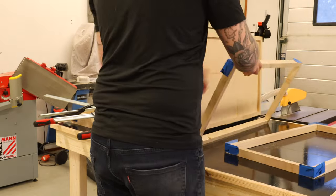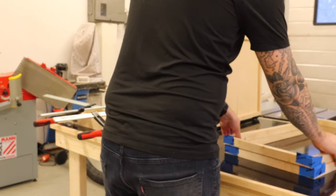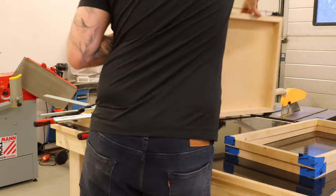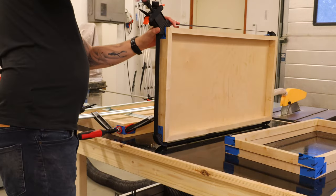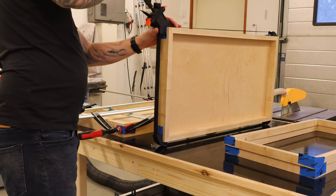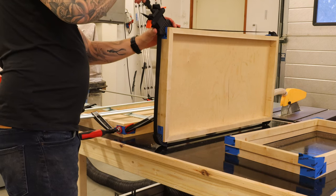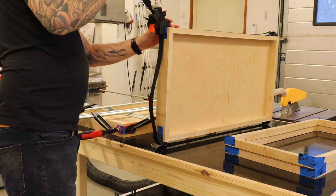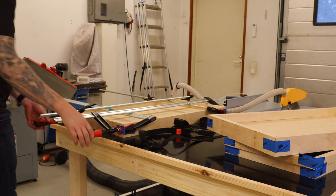The next morning when I got back to the workshop I took all the pieces out of the clamps, and you can also see the legs or the base for the beds as well. If you've made it this far in the video, consider leaving a like, and if you haven't already, subscribe to the channel to see more videos like this.